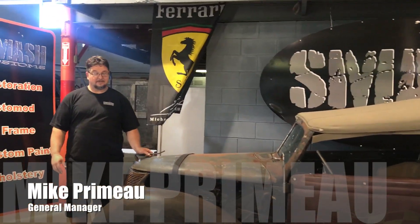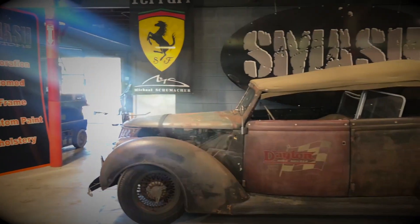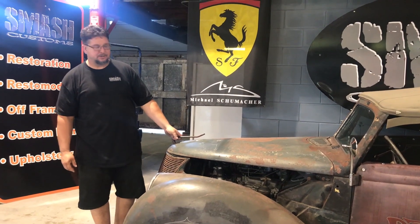Hey everybody, this is Mike with Smash Customs. I'm going to show you our 1937 Ford. This car is actually built on three cars, built for Deboire wheels, the 2007 Powertour and Steener Shell.